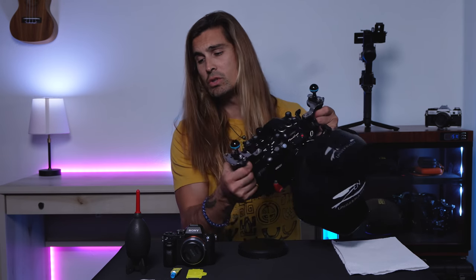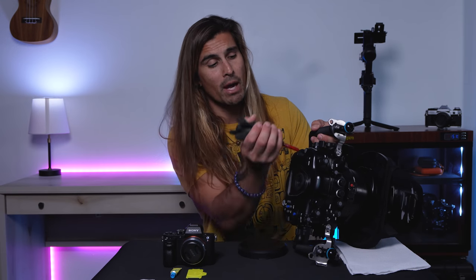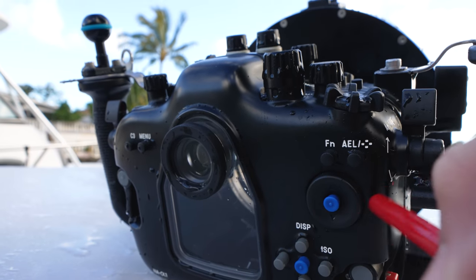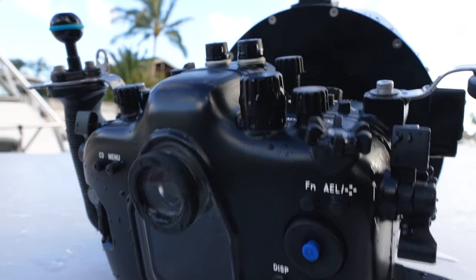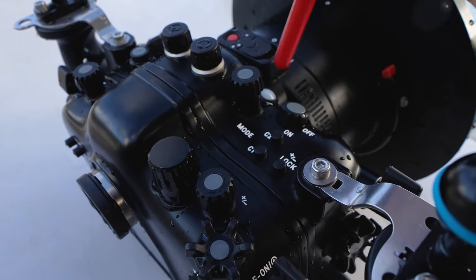After rinsing the housing, we need to start getting it completely dry. Starting with a towel is great, but then you do want to use an air duster and spray in between every single button or basically any place you think water can get stuck. If you don't remove water around these buttons, the springs over time will become sticky and it's terrible for the housing to be stored if there is still water inside those areas. You will be surprised at how much water can get trapped inside. After this, I try and set my housing inside, preferably under a fan, to let it continue drying before we open up the housing to retrieve the camera.